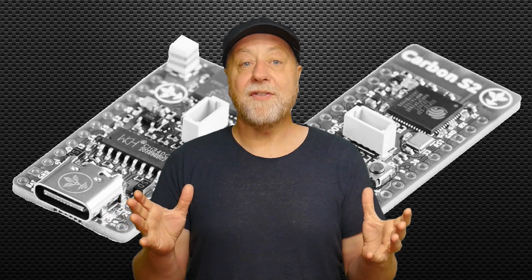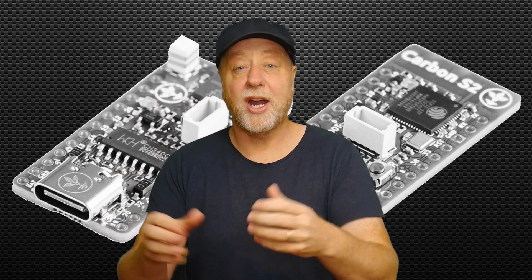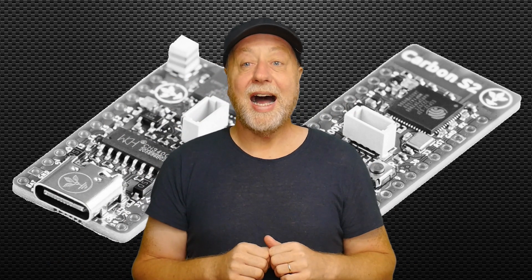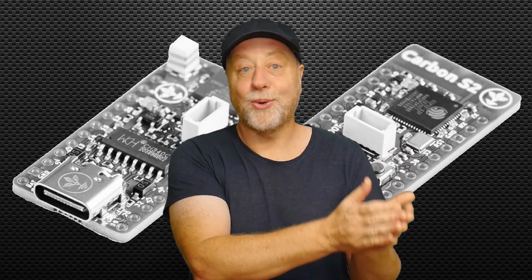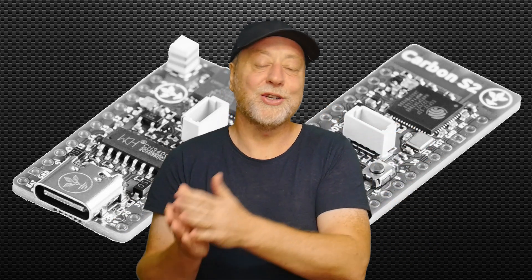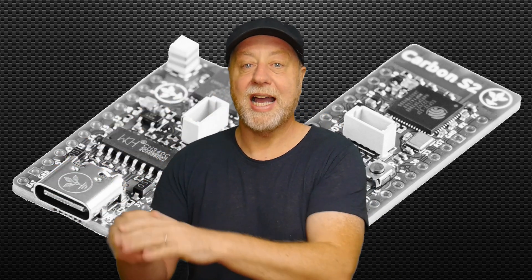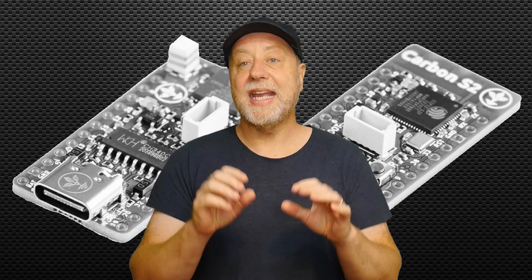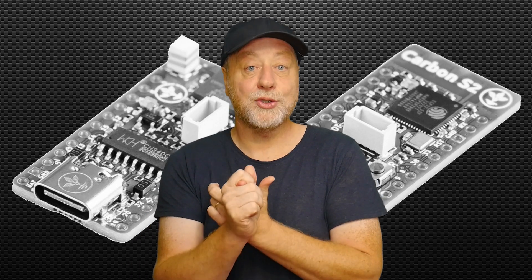Most of the boards that you buy for the ESP ecosystem come directly from China. You have to buy them from AliExpress, you might have to wait a month for them to turn up, and you don't know whether the seller you're buying from is reliable. You also have to pay import taxes. But there is now a company in Europe making ESP microcontroller boards — specifically an ESP32 board and an ESP32-S2 board.